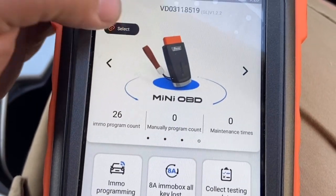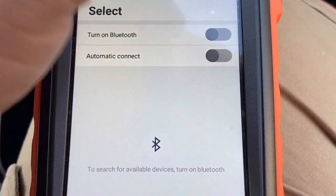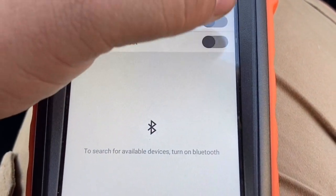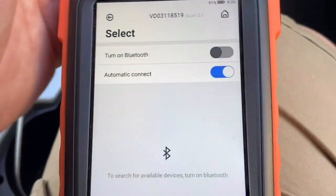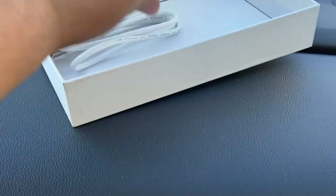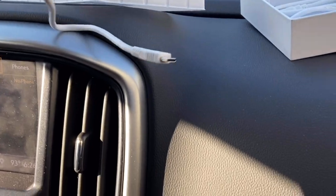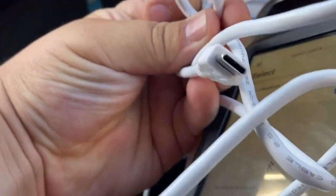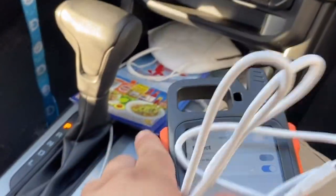You press select to connect, then turn on Bluetooth. Or if you don't want to connect via Bluetooth, inside the box they send you a cable. They send you a cable — this cable has both small ends; one goes to the Key Tool and the other goes to the Mini OBD tool.